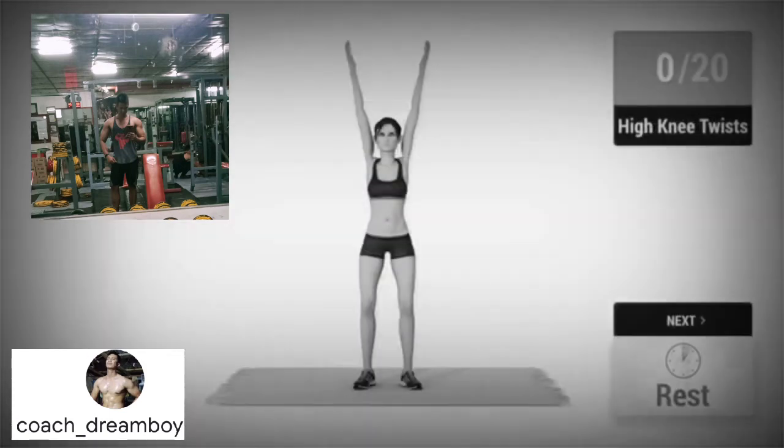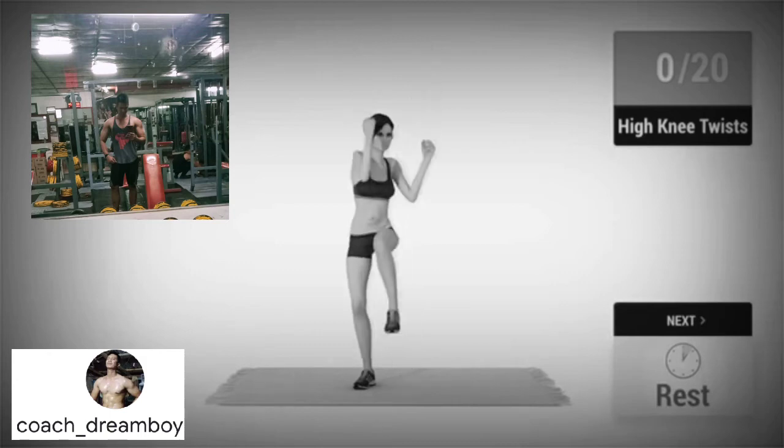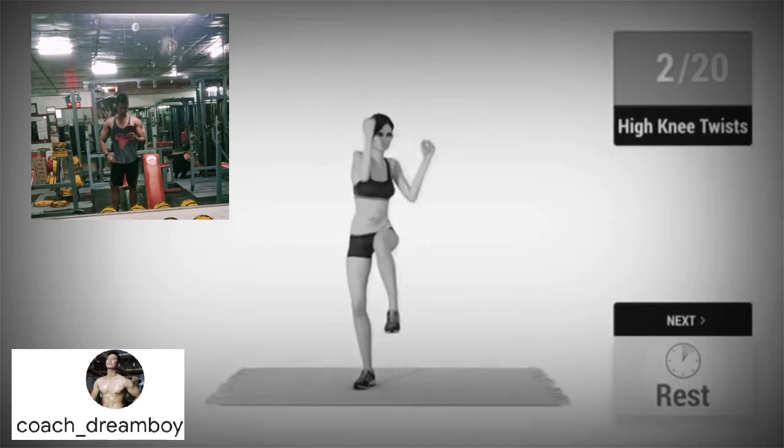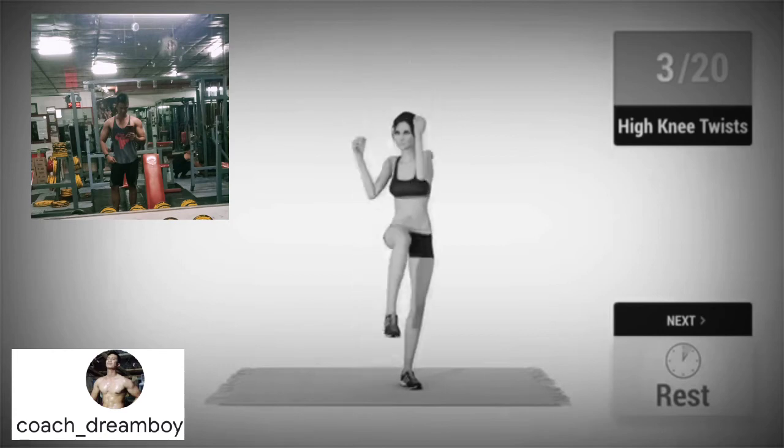Up next, high knee twists in 5, 4, 3, 2, 1, go! 1, 2, 3, 4,